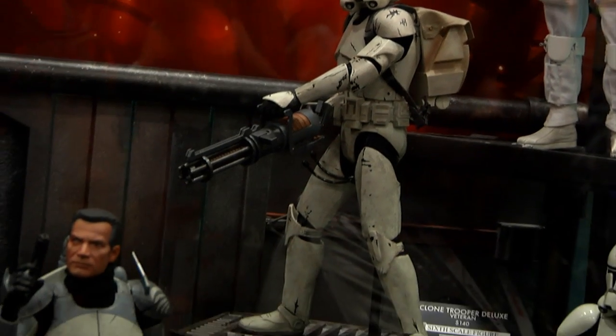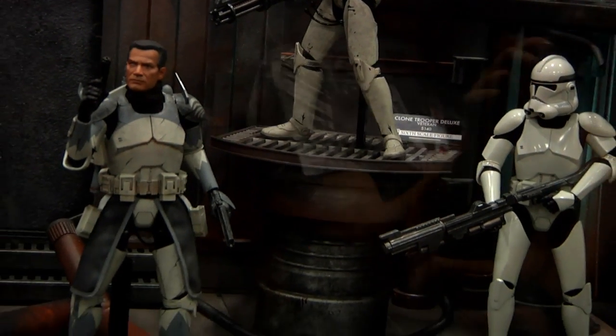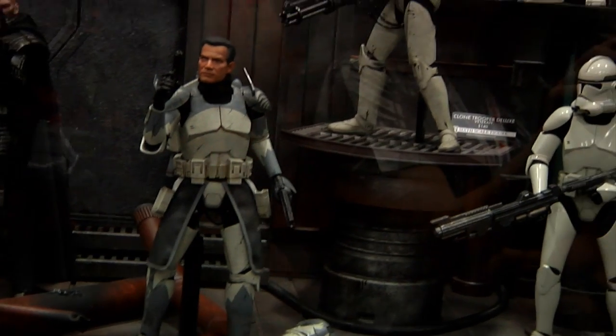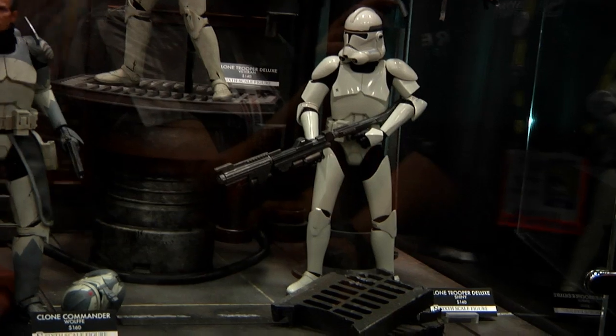They also will come with a Gatling cannon, a new backpack, some grenades, and a new long rifle with a harpoon attachment that can slide on or off depending if you want the cartoon version or the movie version.